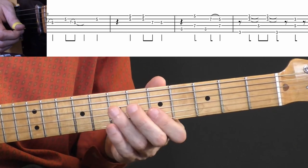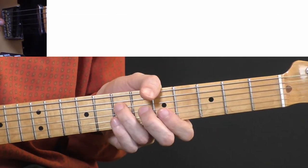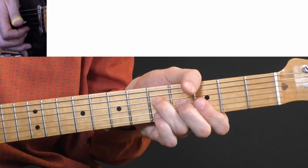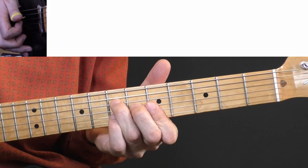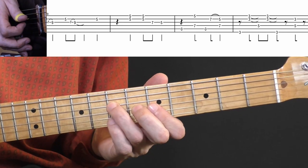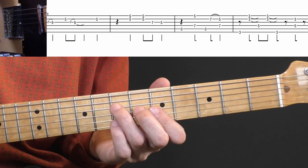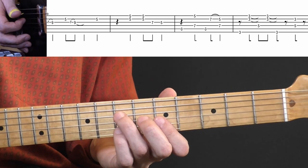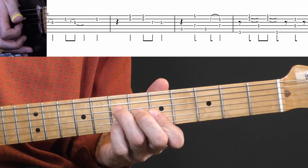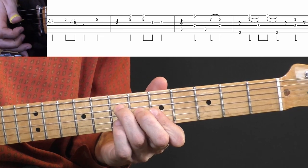Then it goes back into the pattern where you alternate between A and G, and he does some fingerpicking. Over A, I play the open A string and the seventh fret on the D string in the bass, dampening the string with my right hand. I grab an F-shape A chord on the fifth fret. There's a pull off from seven to five — pinky to index — on the B string.